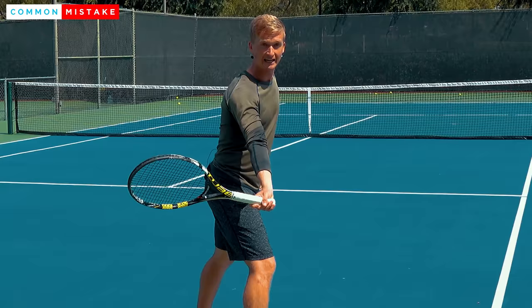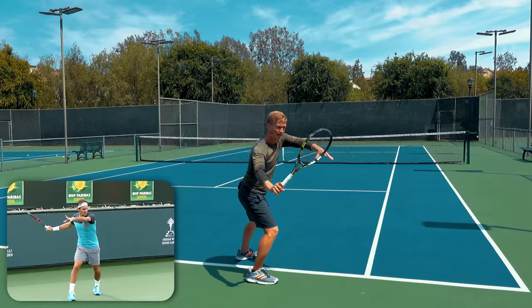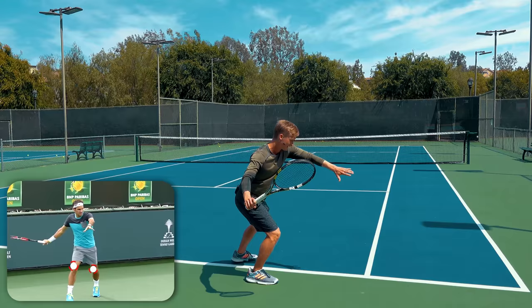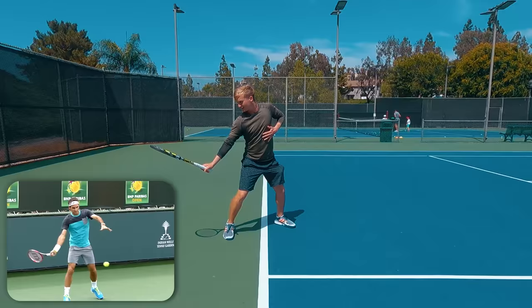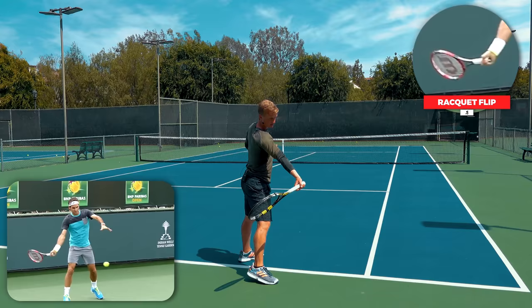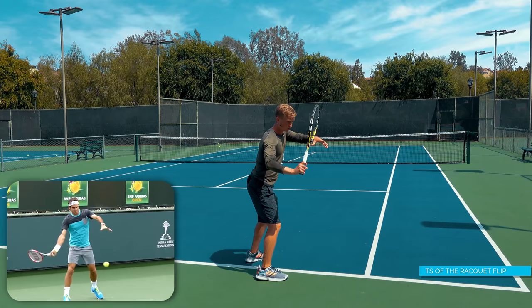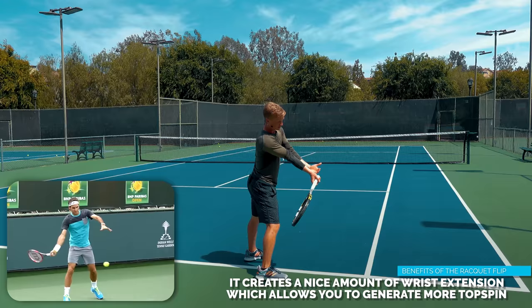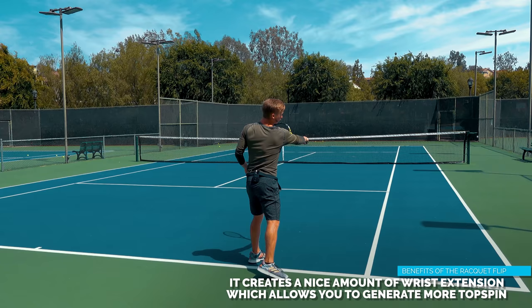Looking at every single top player in the game and what the research has taught us: when you take the racket back, you want to have the racket pointed towards the outside of the body. Then as the bigger muscles of the legs and the core drive with a relaxed wrist, this causes the racket to lag behind. This lagging creates the flip, otherwise known as the dynamic slot. Number one, it creates a nice amount of wrist extension, which is what allows you to generate more topspin, giving you that margin in consistency as you generate that massive power.